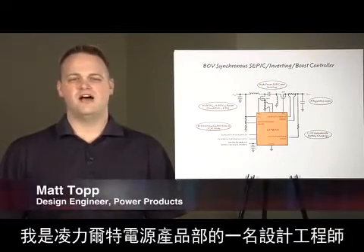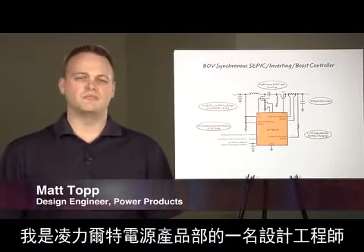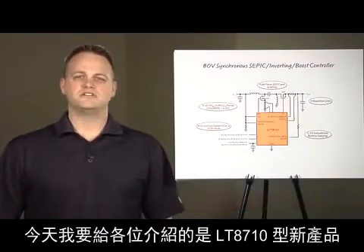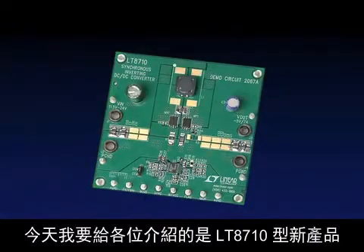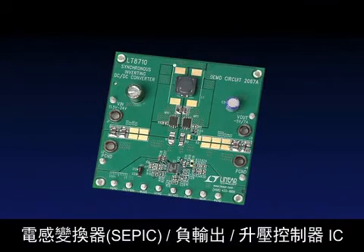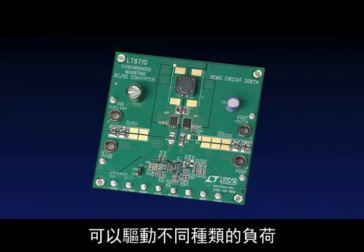My name is Matt Taub. I'm a design engineer for power products at Linear Technology. I'm going to talk about the LT8710, a new high-power synchronous SEPIC inverting boost controller IC designed to drive many different types of loads.